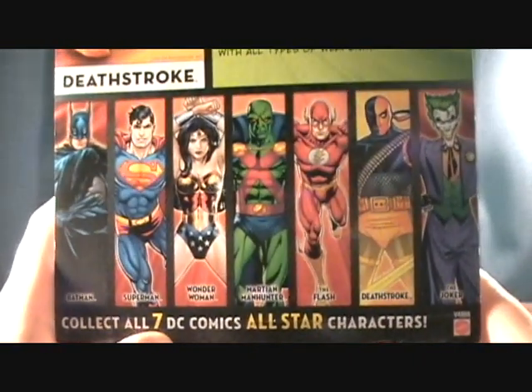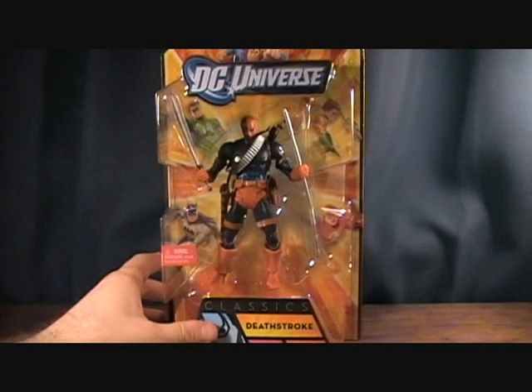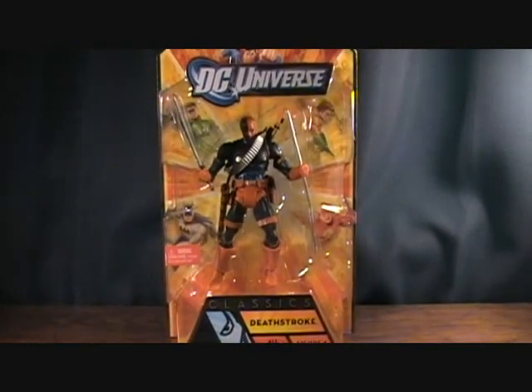They re-released the Joker, and you can also find him in the Bane Wave boxes. Let's take a quick break and we'll get him out of the package.